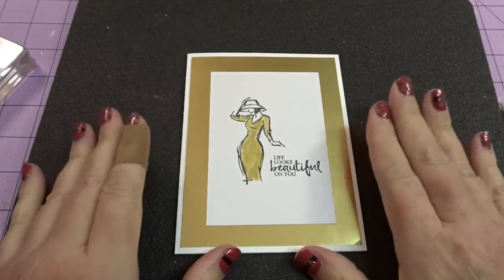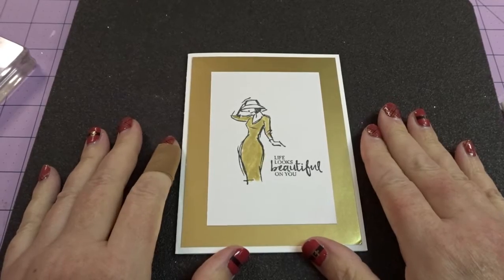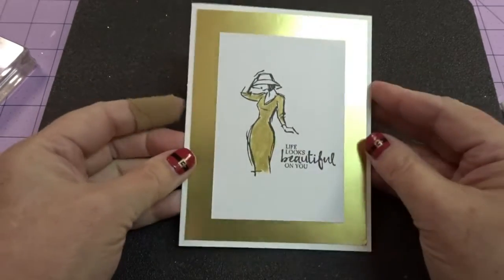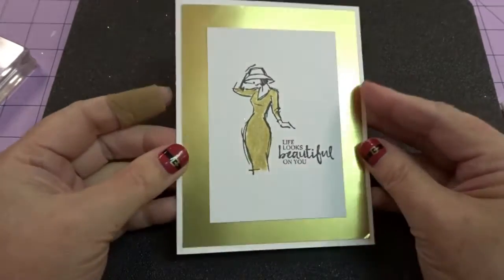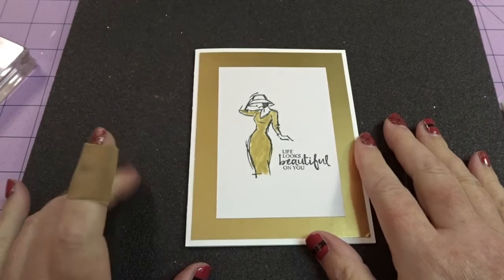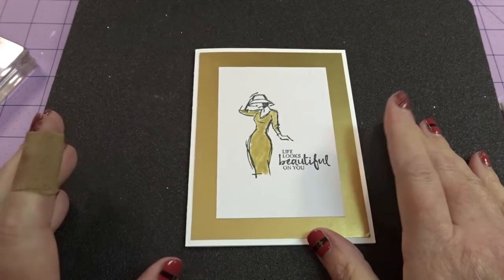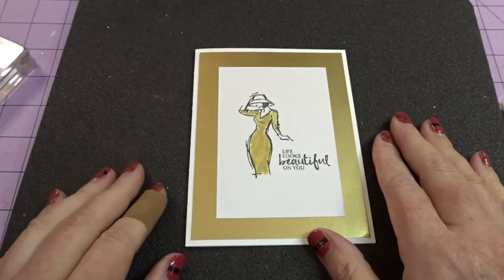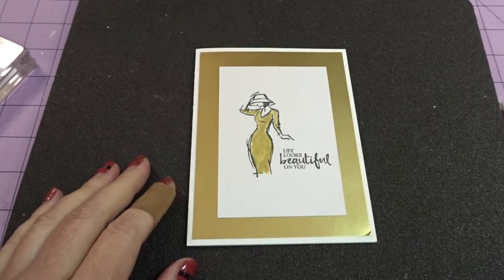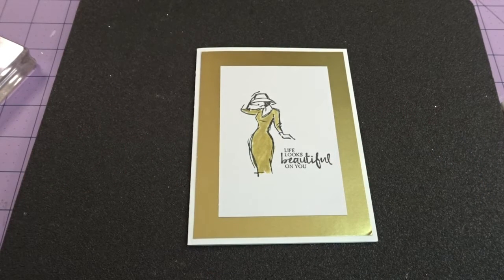Hi everybody, it's Gail from the Happy Stamper. Thanks for stopping by and visiting with me today. I've got a beautiful card here to share with you. Isn't that so pretty? I love this. I got the idea from Pinterest. Once again, I don't have the woman's name, but I will find it and I will try to link it down below. This is one of my most favorite cards and favorite stamp sets.